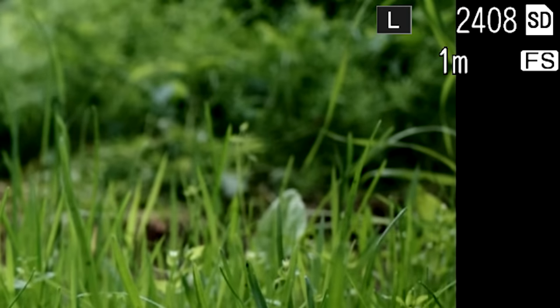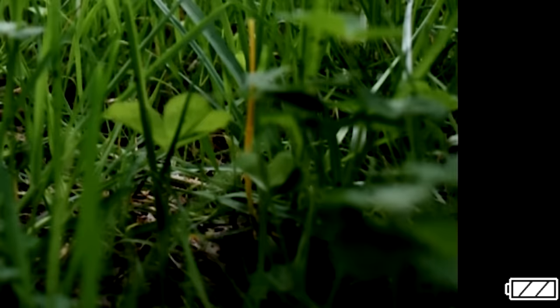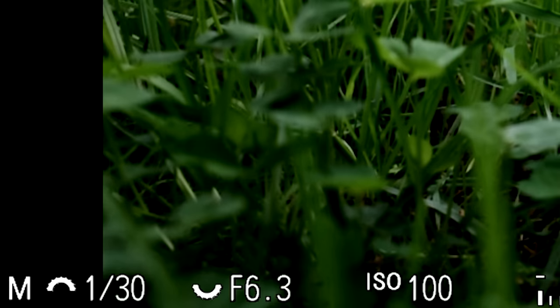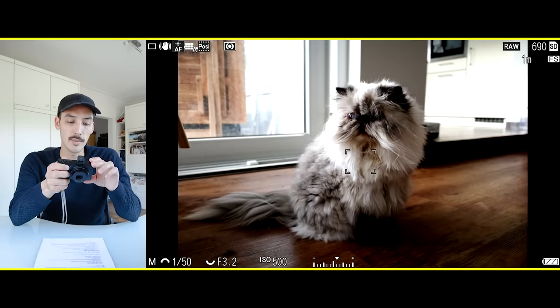I'm going to turn on the camera now and set my mode dial to M for manual exposure. On the screen, top right corner we see the SD card sign, shots remaining, and the JPEG file size — L for large in my case. Upper left shows image control, picture profile, white balance, metering mode, shake reduction, and drive mode. Bottom right shows battery, exposure compensation, ISO, aperture, and shutter speed.